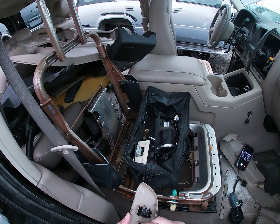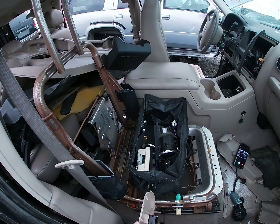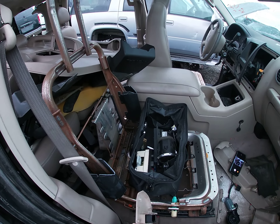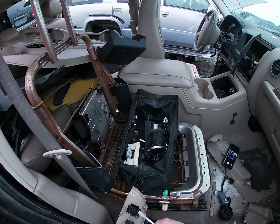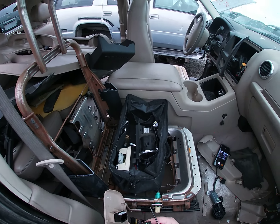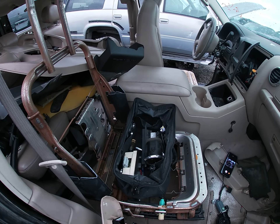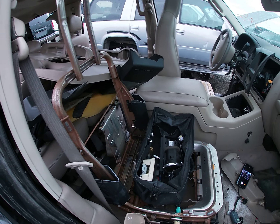You always want to be mindful of what else is out there. These switches — they could run ten, fifteen dollars maybe. It just takes a few seconds to get them out.